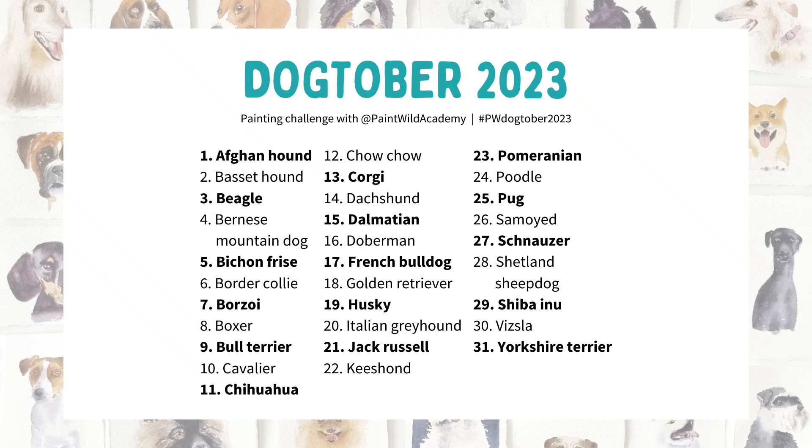Hey there, Emma here. In 2023 I hosted a painting challenge called Dogtober where we painted a different dog breed every day of the month. You may have seen some of the clips I posted on Shorts at the time, showing a few little clips from each painting, but I've decided to pull out the real-time footage and share them this year so you can follow along if you'd like to.